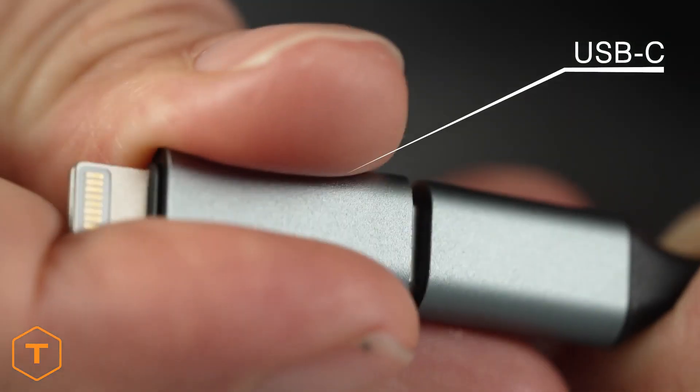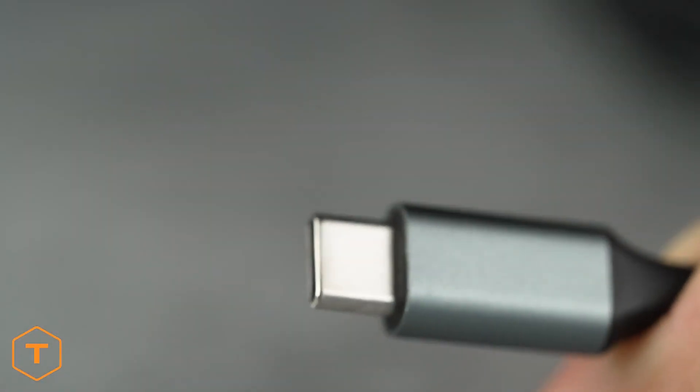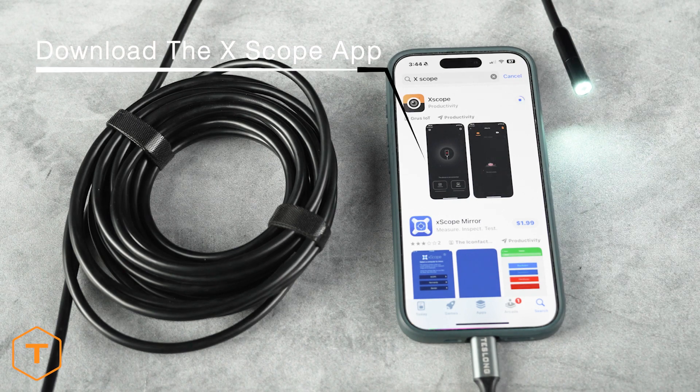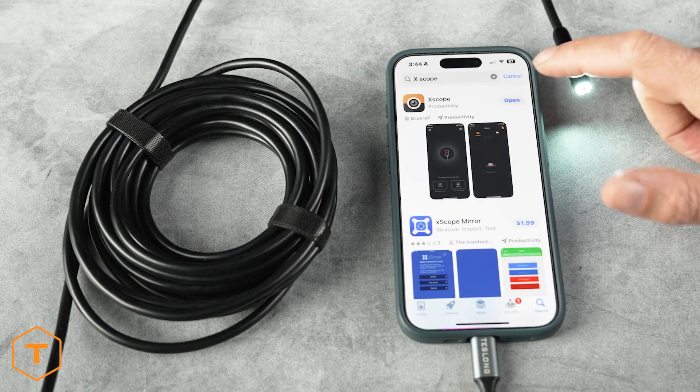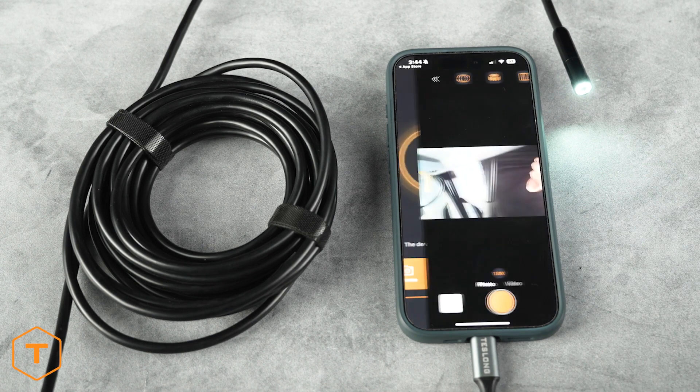The NTC100 includes a USB-C plug with a lightning adapter to work with a range of mobile devices. We will start by downloading the Xscope app from the App Store or Google Play Store. Allow Xscope to access your photos — this lets the app save any photos or videos to your device.